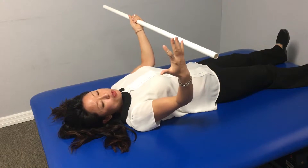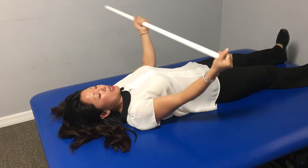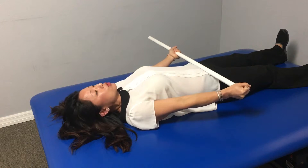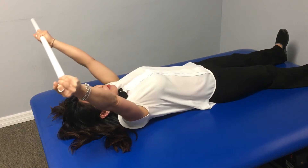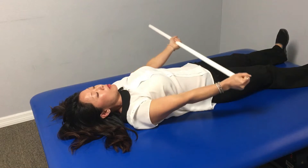So if I'm stretching my right, I'm gonna hold at the end, palm up on the other hand, shoulder width apart or a little bit wider. I'm gonna start with straight elbows, and I'm gonna have the good arm help the bad arm stretch overhead, and then the good arm helps the bad arm come back down.